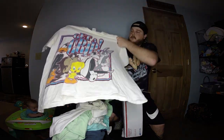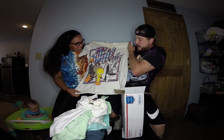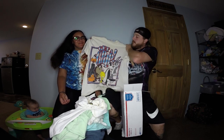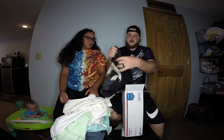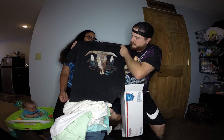Looney Tunes — I love this shirt. We got some keepers in this box. Another pretty sweet Harley Davidson in here as well.